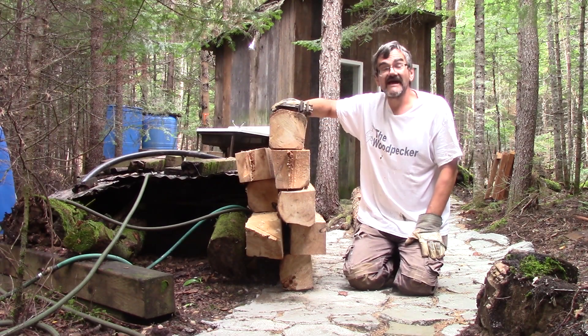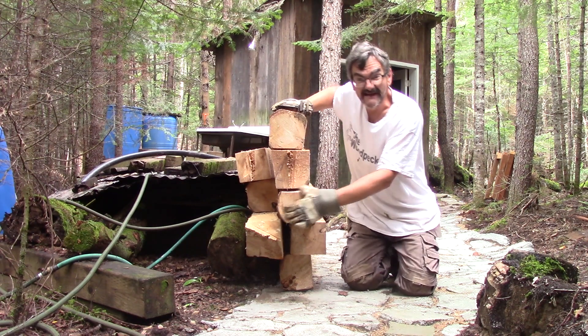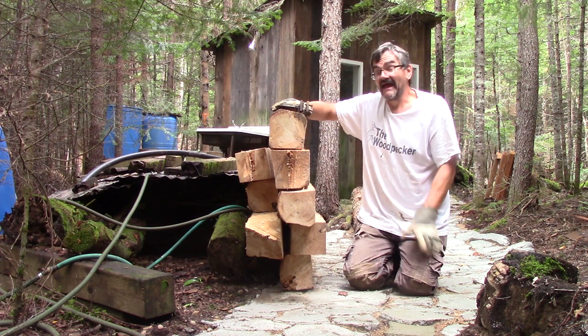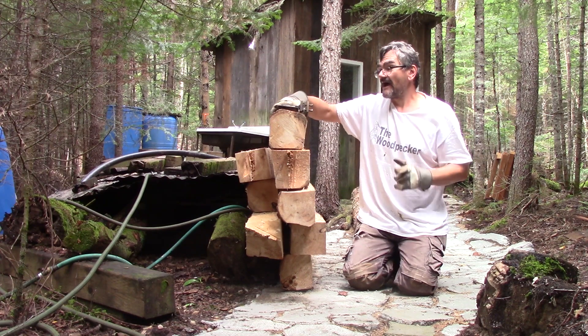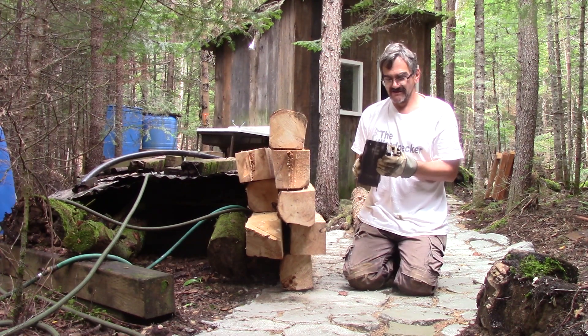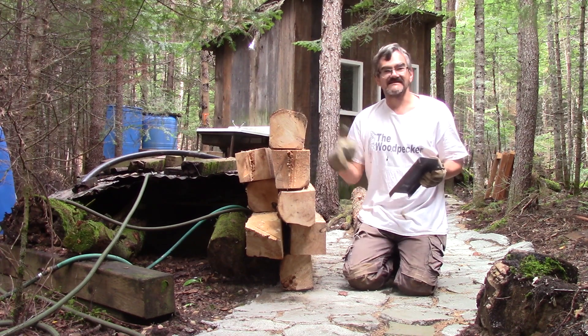Hi! At the Woodpecker today, I'm going to show you how I make my own 6x6's at the cottage. And if you stick until the end, I'm also going to show you how I made this jig, so you will be able to make your own 6x6's.